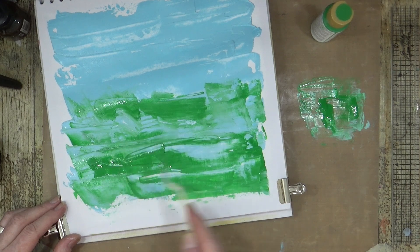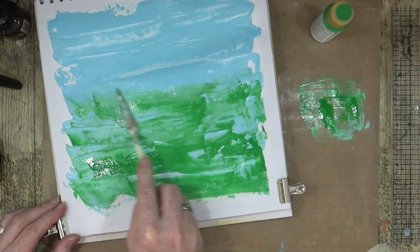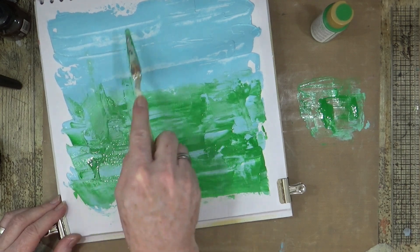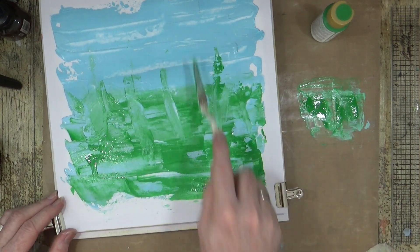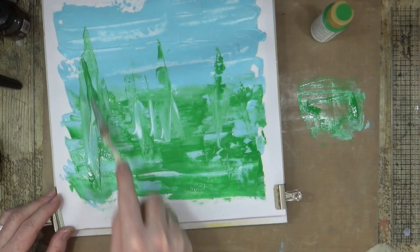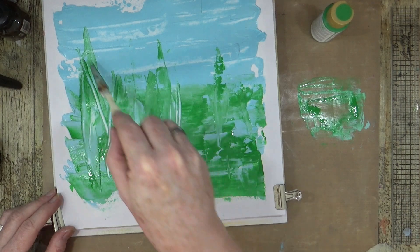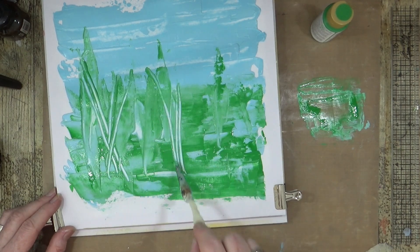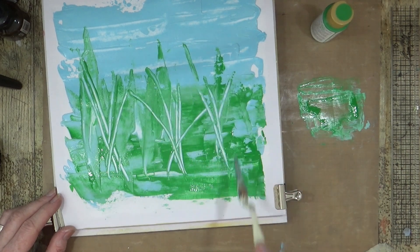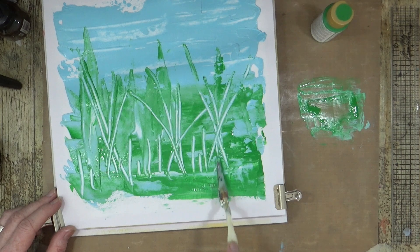As I scrape it you can see the blue showing through even though it's still a little bit wet. So now I'm going to shuffle and create some downward strokes with the green.